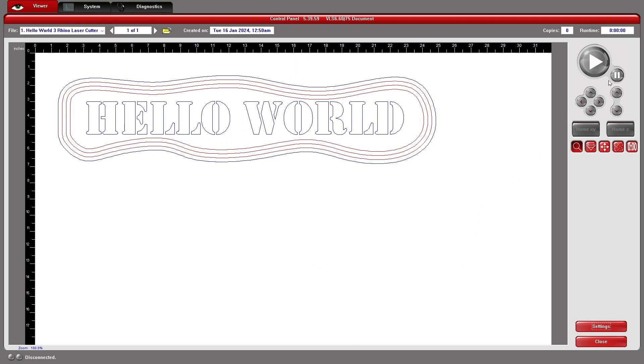This is all done already, and if my laser cutter were connected to this computer I could click print or the play button and it would begin the cuts.